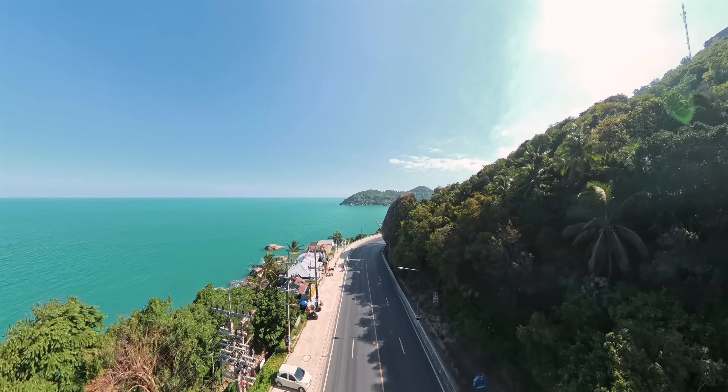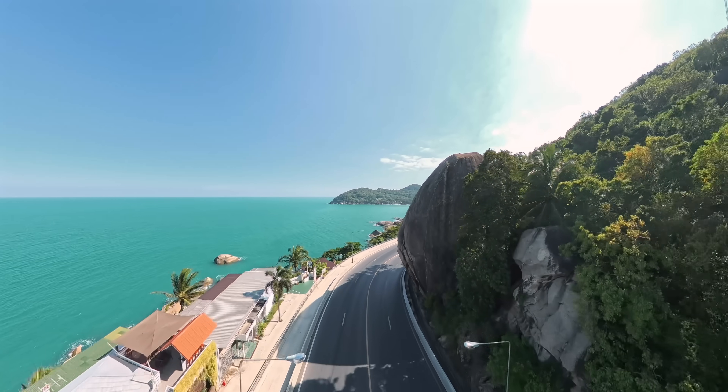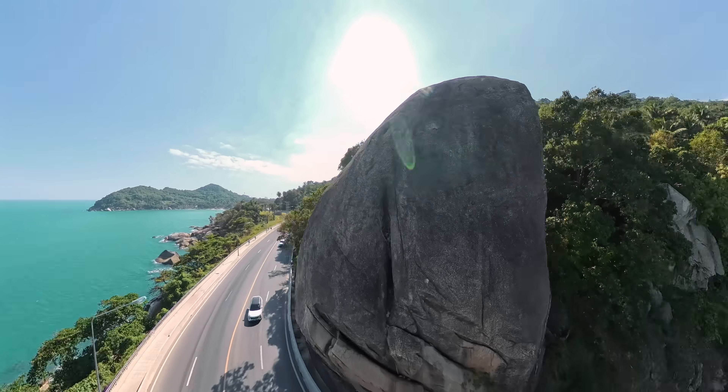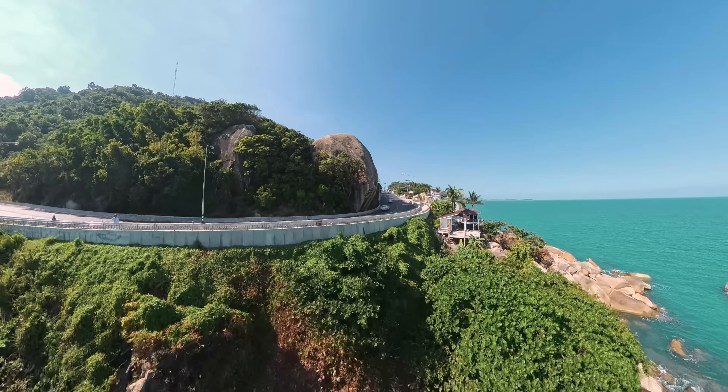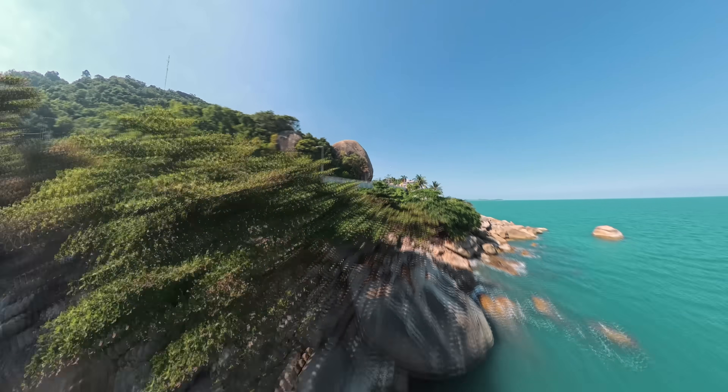The feeling of flight is somewhat similar to FPV — you can fly close to obstacles, but it's a completely different experience. In FPV you always look exactly where you're flying. Here, the view and the direction of flight are separated.